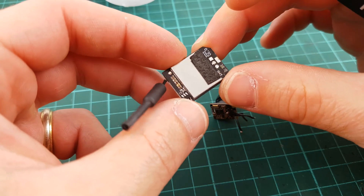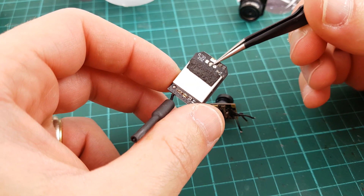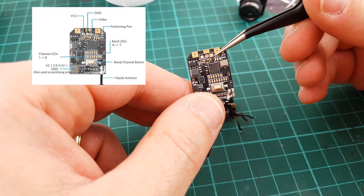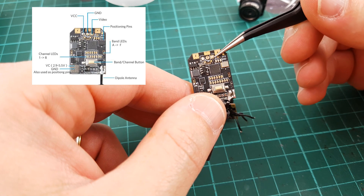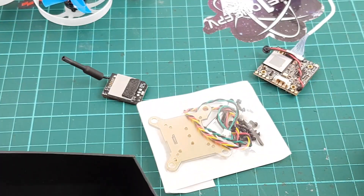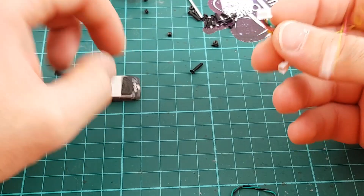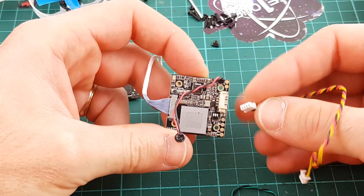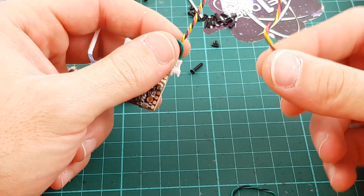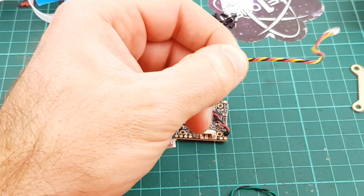So the camera has been taken off, and here are the pads: the positive, ground, and video. The square pad is the video. This connector comes into the Caddx Turtle board, and on the other side it's the video transmitter, with the ground, the positive, and the video signal.